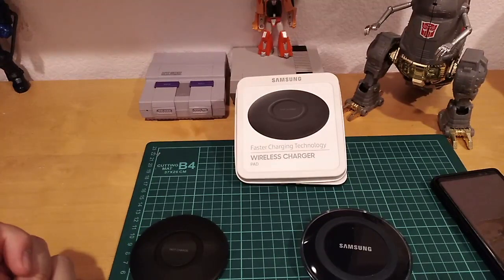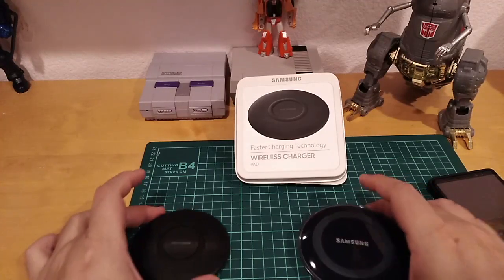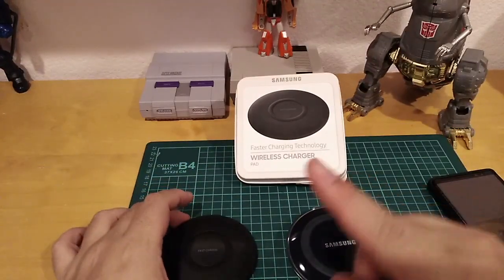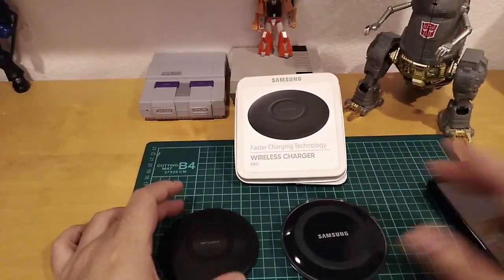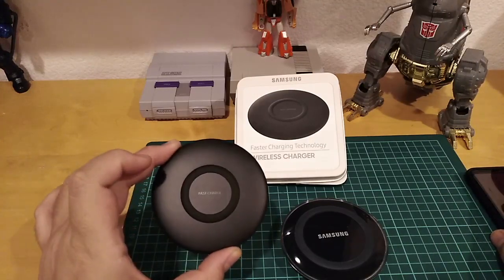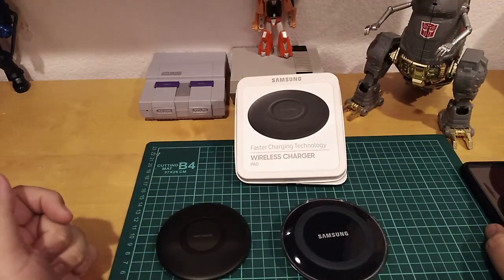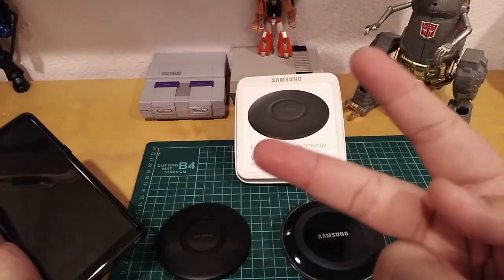I hope you liked my video — if you did, give me a thumbs up. Check out my other video where I compare wireless chargers from Ikea and Fry's — I'll leave the link above. I also got a charger from Fry's for only $5, so if you don't want to spend much, there's the $5 or $15 option. Thank you for joining me today, my name is David, catch you in the next tech review — peace out!